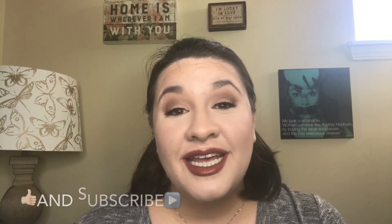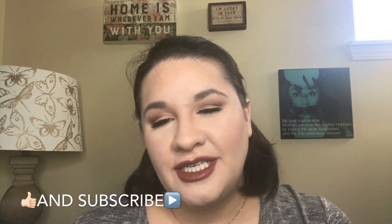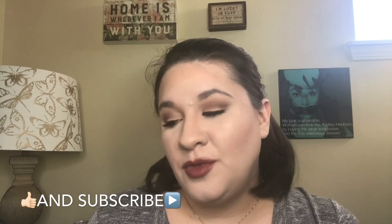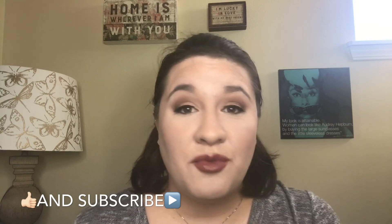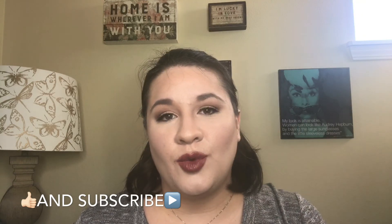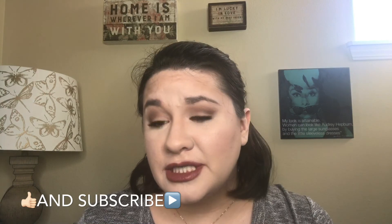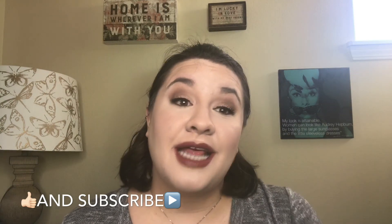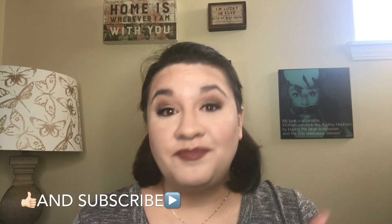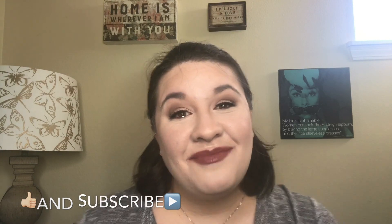That was it — I hope you enjoyed this and it was fairly easy to follow. You can do this with any products you have at home. I'm wanting to do this same kind of tutorial with drugstore products, so let me know if you're interested. Please like this video, subscribe to my page, and I'll see you guys next time — bye!